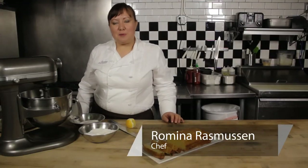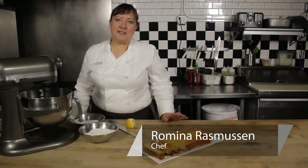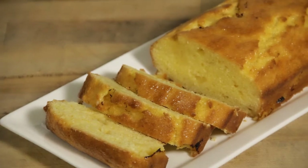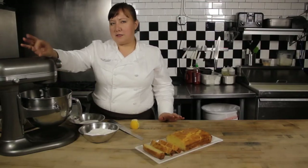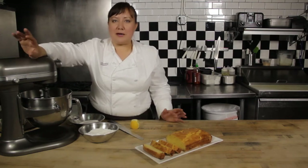Welcome to Wildflower. My name is Romina Rasmussen and I'm the pastry chef at Les Madeleines in Salt Lake City. Today we're going to make a lemon pound cake with supremes in it, which are little segments of lemon. This isn't quite a traditional pound cake, but it does have a pound cake texture — traditionally that would be a pound of each ingredient.